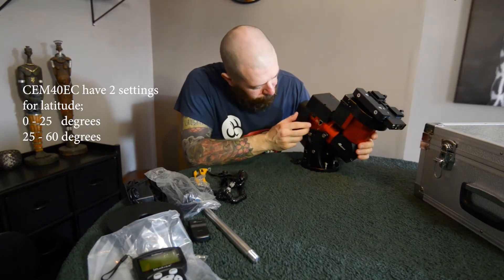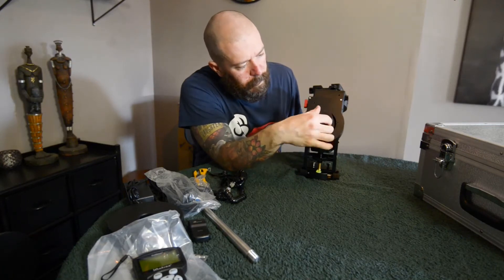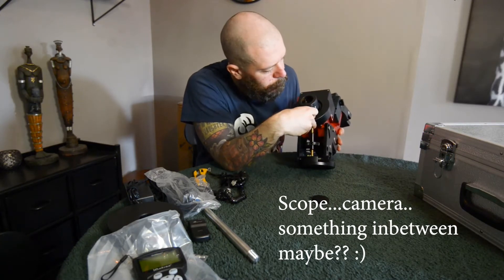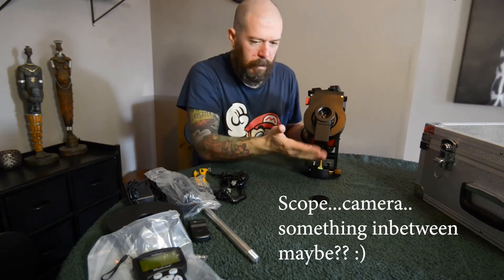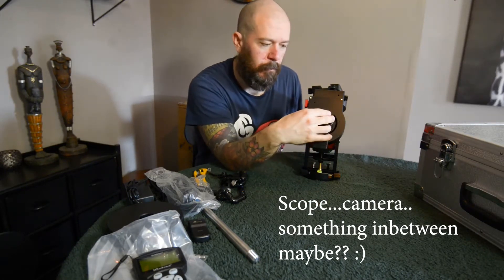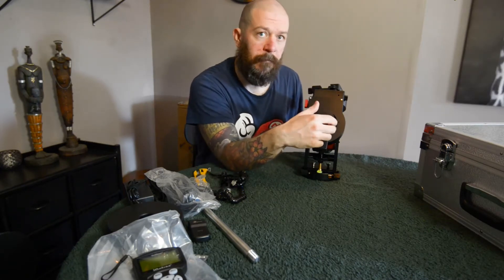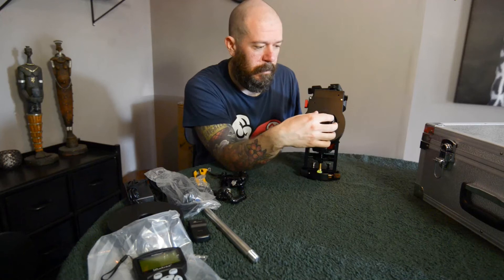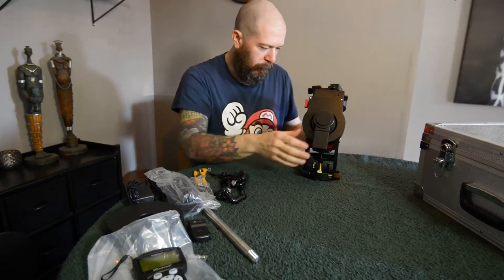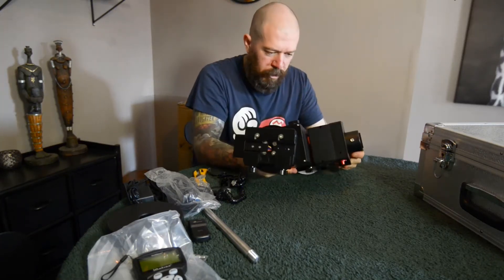Power on/off, 12-volt DC on the front. And this should be the iPolar scope — here we go. This is also where I'm going to put the counterweight shaft. I'm not going to use the iPolar scope here from the balcony since I can't see north. I only have a view from south-east to about west from my balcony here in Oslo. So yeah, it looks pretty nice.